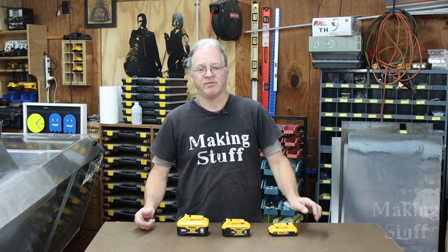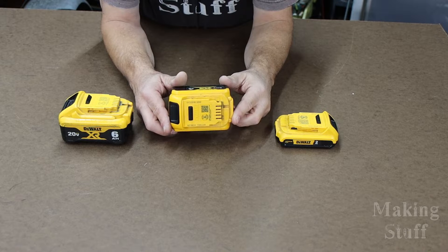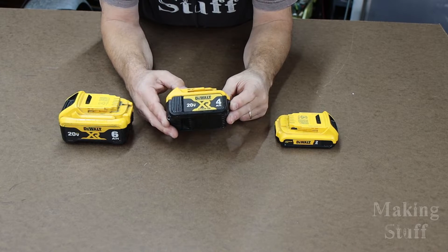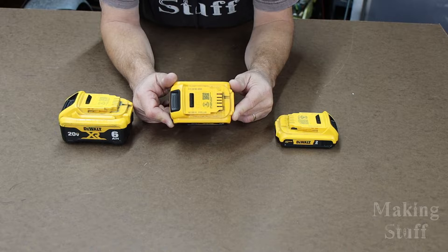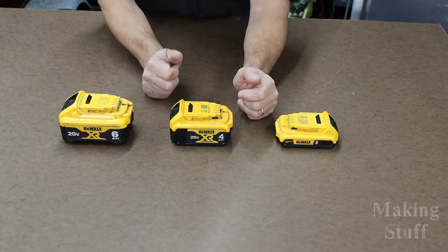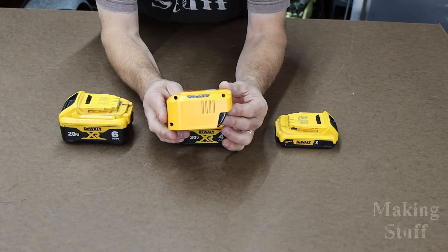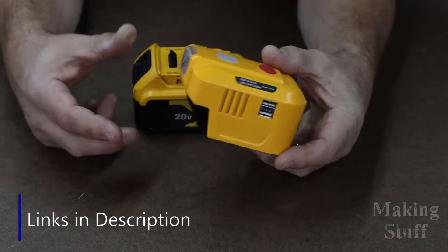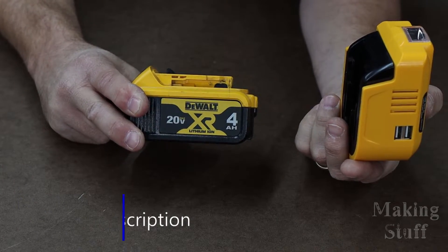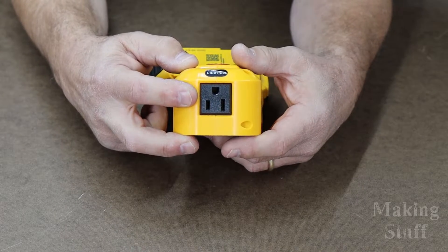In this video, I am going to show you how you can get 110 volt AC power from your 20 volt DC power tool batteries. You're probably wondering how on earth you're going to get 110 volts AC out of this 20 volt DC power tool battery. Well, we're going to need a little help — we are going to use one of these. This is an inverter. What it does is it takes the 20 volts DC from the battery and converts it to 110 volts AC.